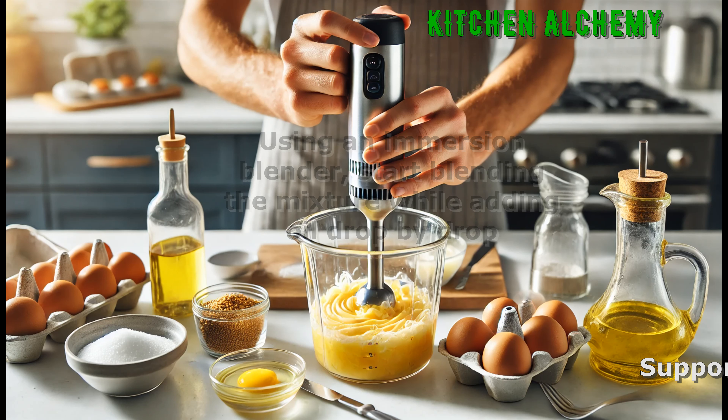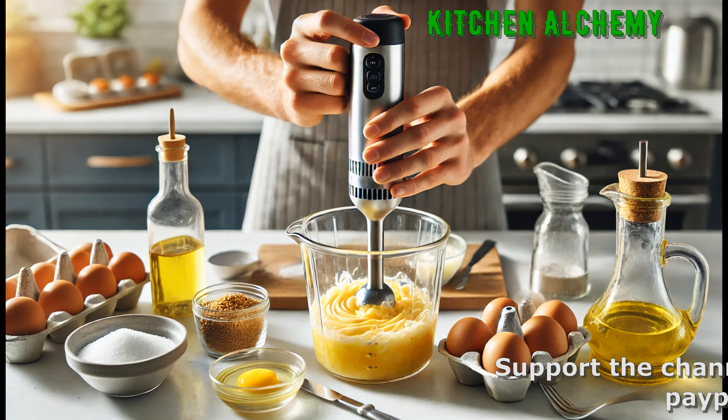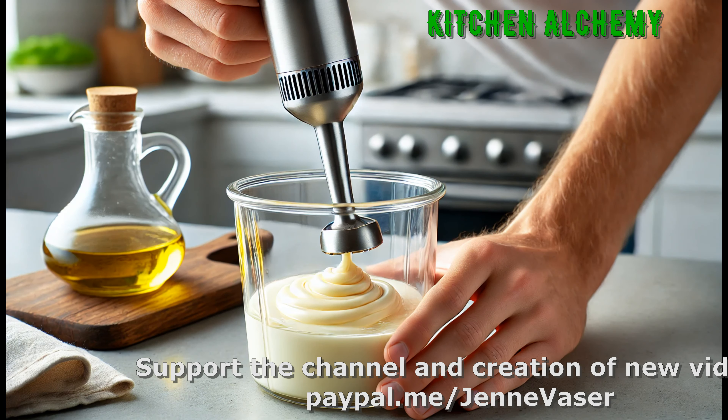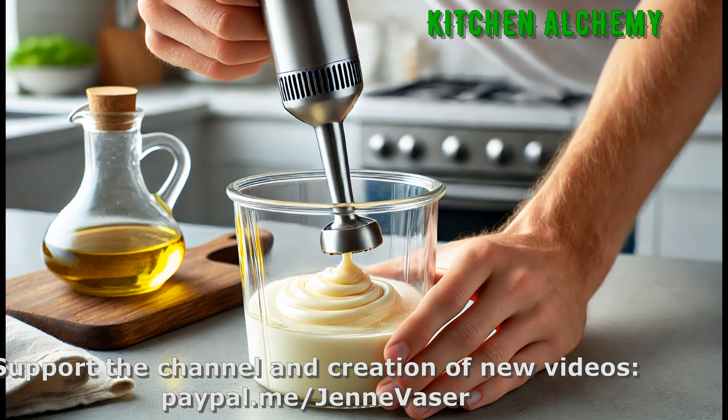Add oil very slowly, just a drop at a time, to begin the emulsification. Once it begins to thicken, add the oil in a thin stream, blending continuously for a smooth creamy texture.